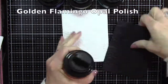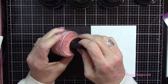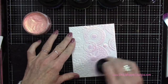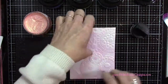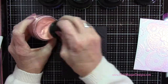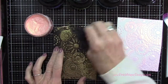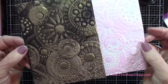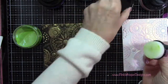Let's start with the Golden Flamingo, which is an opal polish. The opal polishes are a lighter, more translucent kind of polish, so you can kind of see the color of the paper coming through from underneath. I'm going to take my foam applicator and just hit the high spots on this embossing folder. When you place this color on black it almost looks like gold - it has a gold tone to it. These look completely different on black versus white cardstock.